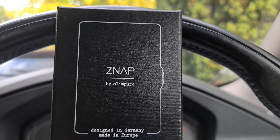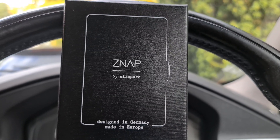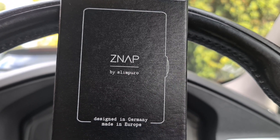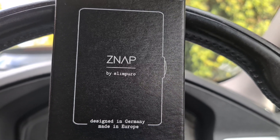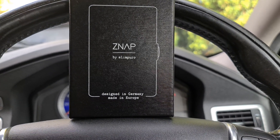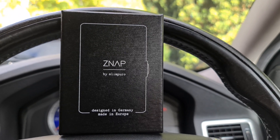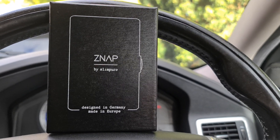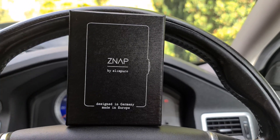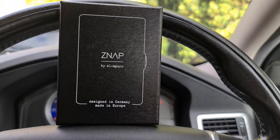They know that you guys are all petrol heads, so they've sent me the carbon fiber model with the milled aluminium frame. I thought it'd be an interesting thing for you guys to take a look at. I made a video recently about gadgets in the back of the car, and I thought we'd delve into my personal collection of gadgets, starting with the wallet.